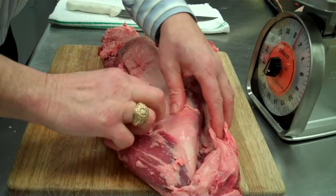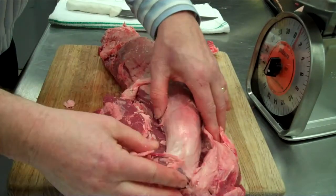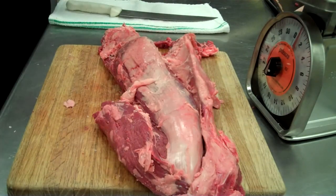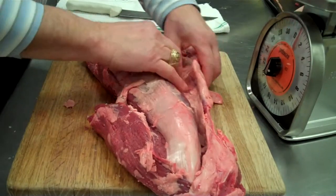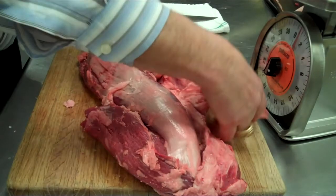You have a natural seam here, and then you're going to have a natural seam here. Now that we've kind of got it opened up, we'll need to separate the chain here. This chain just kind of separates by itself.